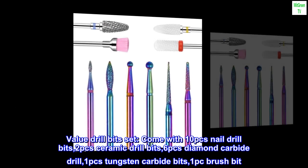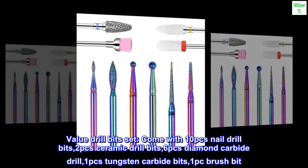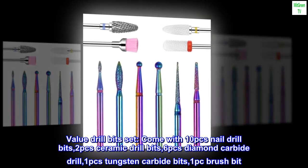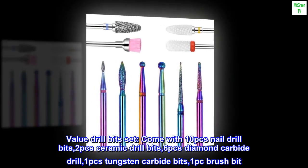Value drill bits set. Come with 10 PCs nail drill bits, 2 PCs ceramic drill bits, 6 PCs diamond carbide drill, 1 PC tungsten carbide bits, and 1 brush bit.